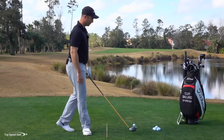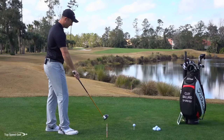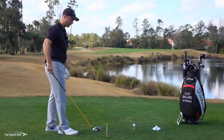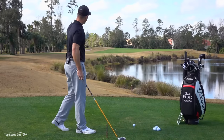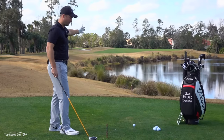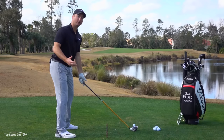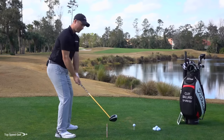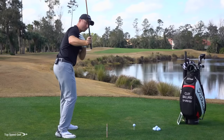First, let's go over alignment with the driver. We can imagine our target line. What I like to do when you're practicing your driver on the driving range is put some kind of stick — or you could put down another club — pointing it toward the target in the distance where you want to hit. Most players, as they begin to play golf, tend to struggle a little bit with a slice. That means their right shoulder, their right arm, and their body are kind of coming over the top.